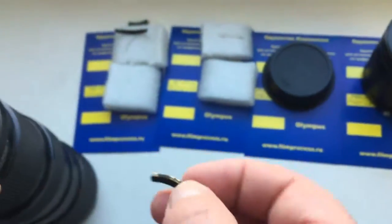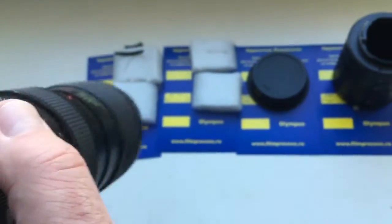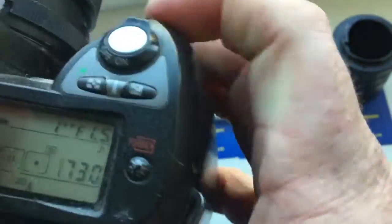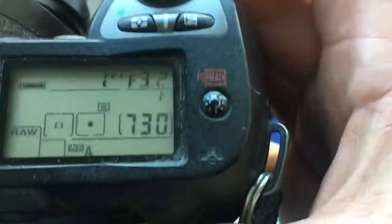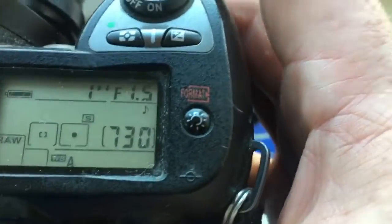Second chip for your Helios 40 model 2. Focal length is 85mm and aperture range from 1.5 to 22. How to install this chip on your Helios 42, I send to you in the instruction.